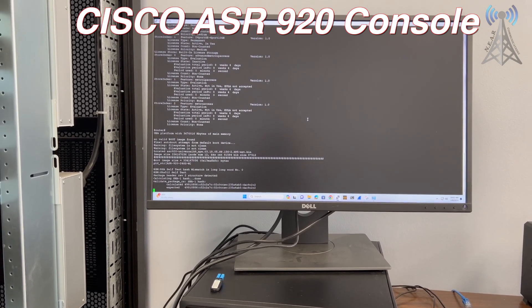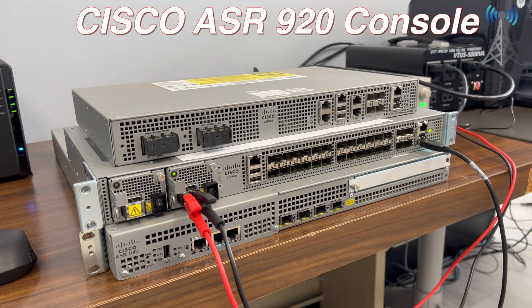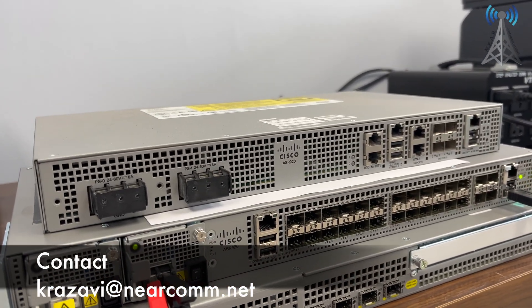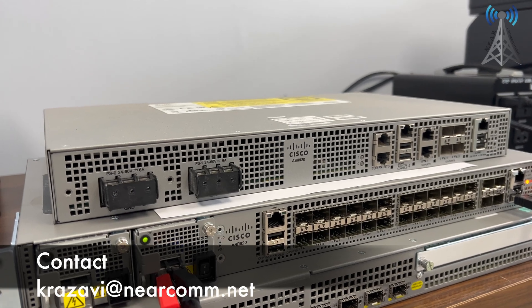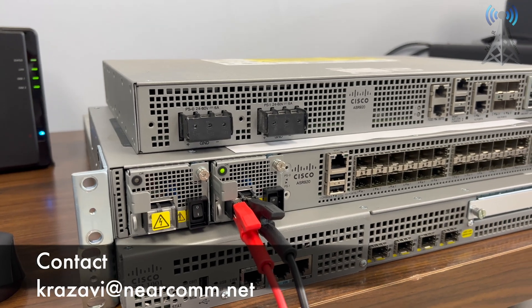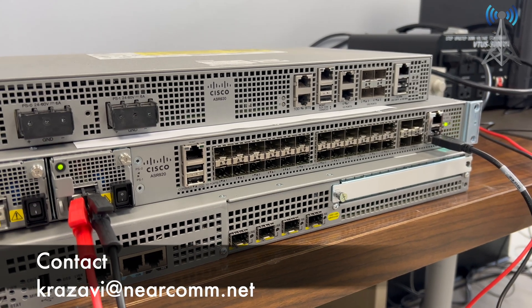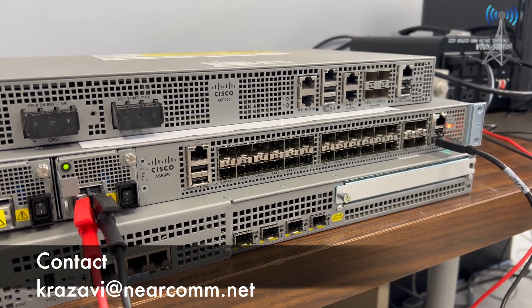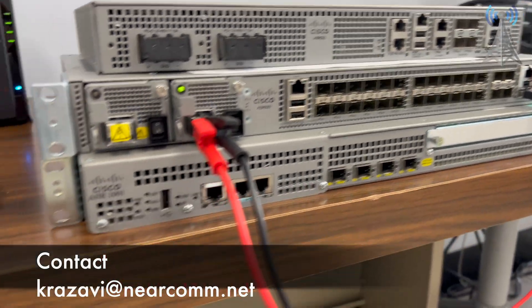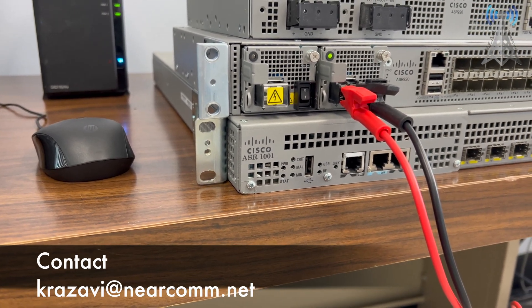We are carrying sealed boxes of all of these routers in different models. As you can see, the top one is a smaller version of the ASR 920 with less connectivity. The middle one, which is powered up at the moment, has 24 SFP gig ports and four SFP+ 10-gig ports. The bottom one is the ASR 1001 with 10-gig ports and an additional slot to add more connectivity.